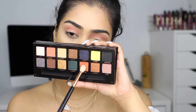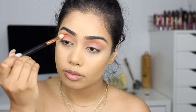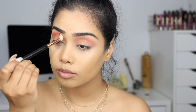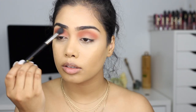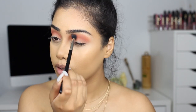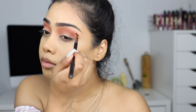Next I'm going into the shade Saturn on a Sigma E35 blending brush, putting this just a little bit below the first shade Eden — just to deepen it up and give it a more orangey coral look. Then I'm going back to the E40 just to blend everything out and soften all the harsh edges.